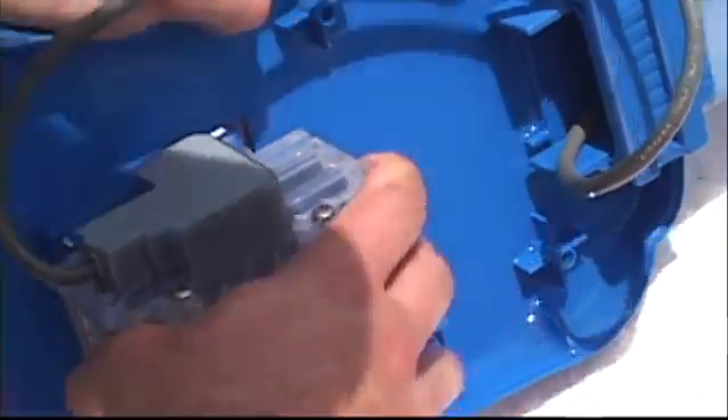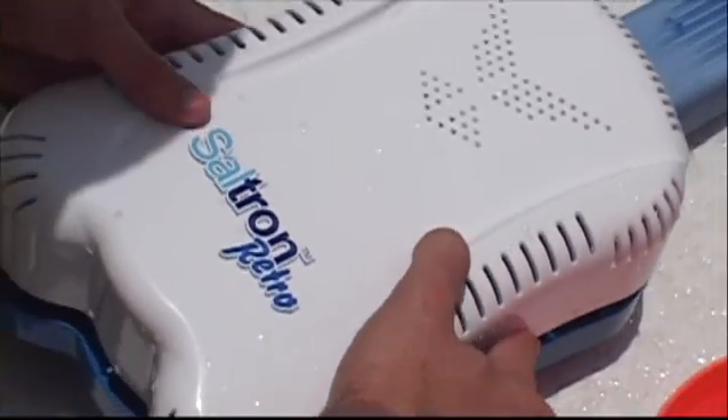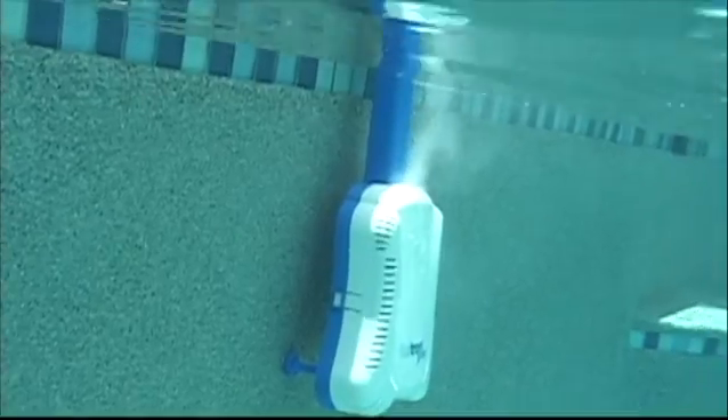The commercial-grade electrolytic cells are built to last, and by reversing polarity, the system keeps them clean and free from scaling for an extended period of time. This benefit is usually reserved for in-line chlorination units costing much, much more. The electrolytic cell is easily replaceable and removable. The Saltron Retro is built tough and will last for years of chlorine generating.